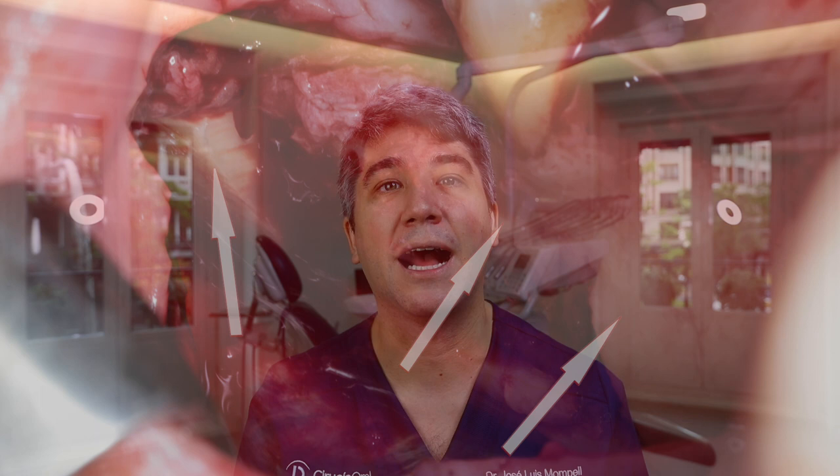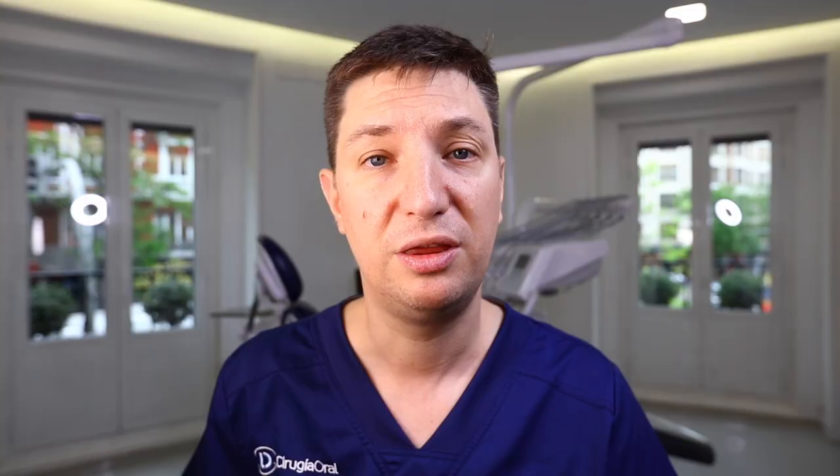Where do we harvest this particulate bone from? We can harvest it from the same area where we harvested our bone block by scraping the edges, or we can scrape the recipient site to make it bleed and collect some bone. We can also make our bone blades even thinner by scraping them and collecting the material. Remember: cortical bone has the most BMPs — the proteins with the highest osteoinductive capacity.